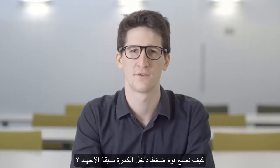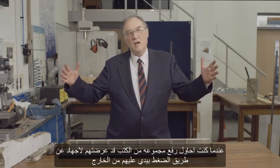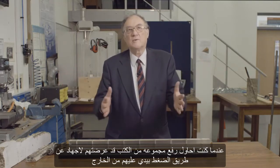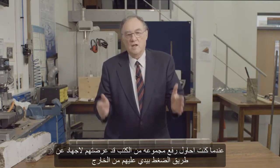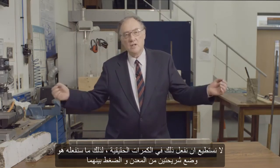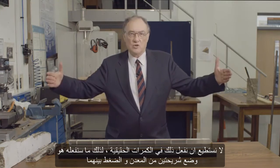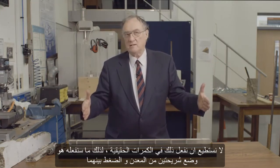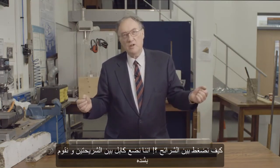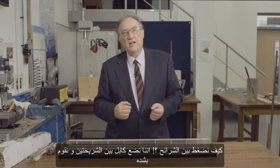How do we put the compressive force into a pre-stressed beam? When I was trying to pick up the pile of books, I pre-stressed them with my hands by squeezing on the outside. We can't do that in practice with real beams, so what we do is put some plates on the end and squeeze between those plates. We run a cable through the middle and tension that cable up.